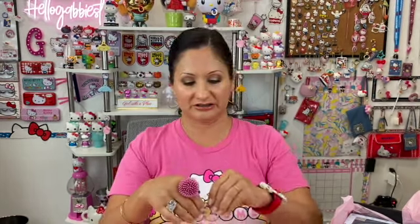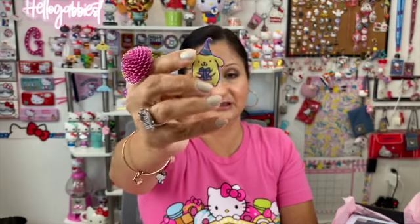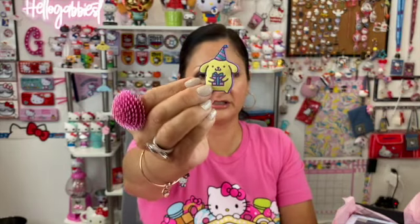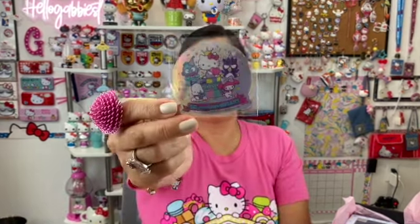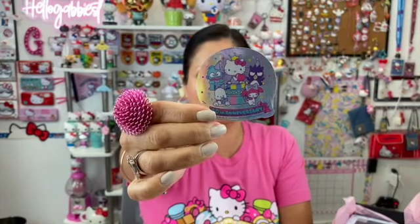Then I see what looks like a magnet — it's a Gudetama magnet. Very, very tiny. He's holding a gift and wearing a little celebratory hat. The next item looks like a sticker — the Sanrio Friends 60th anniversary. It's just a little holographic sticker that says 60th anniversary.